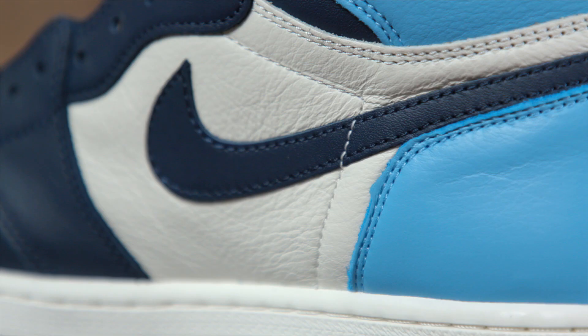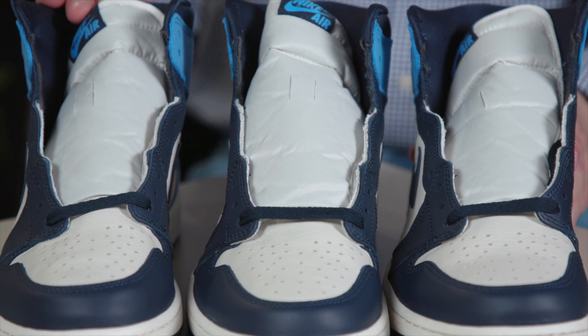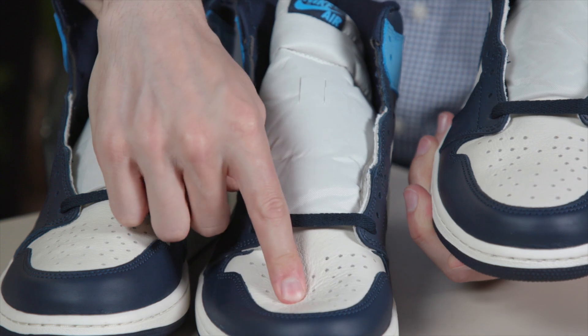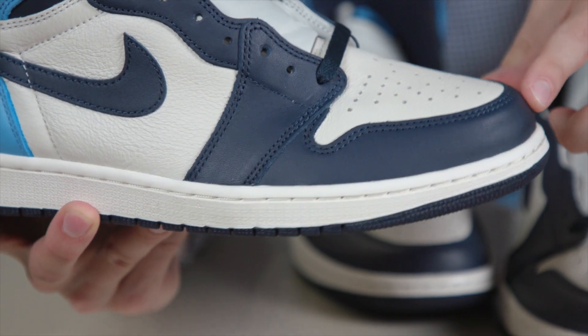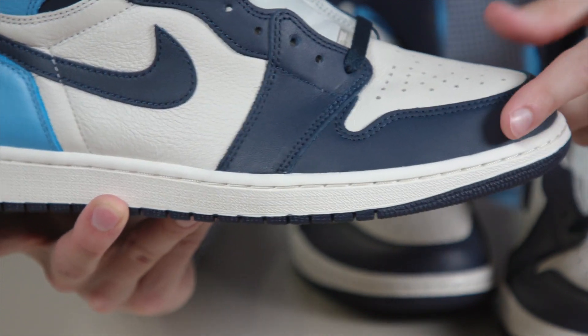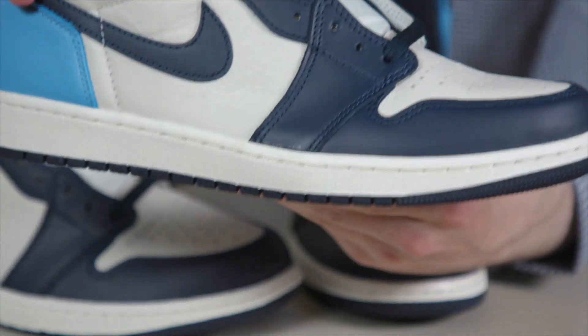Right now I'm going to show you the leather on three separate pairs of the same shoe. This toe box is very similar on all three of them — all soft. And this part is smooth, not as soft and plush, but very smooth and very consistent on all three of these.